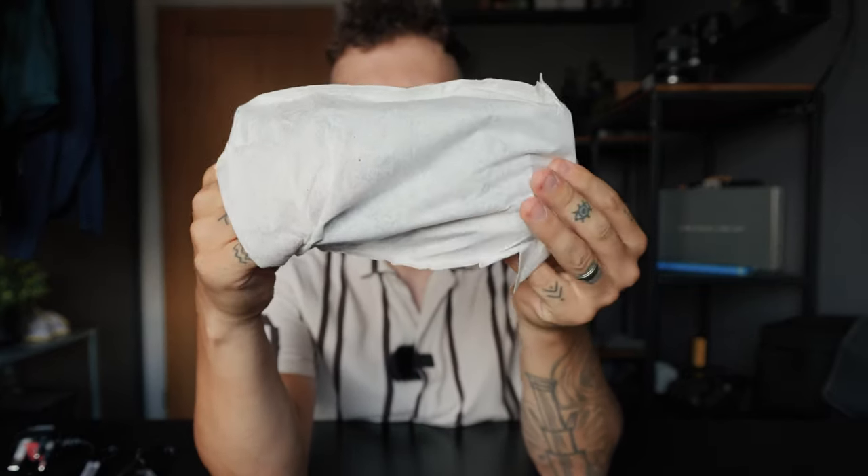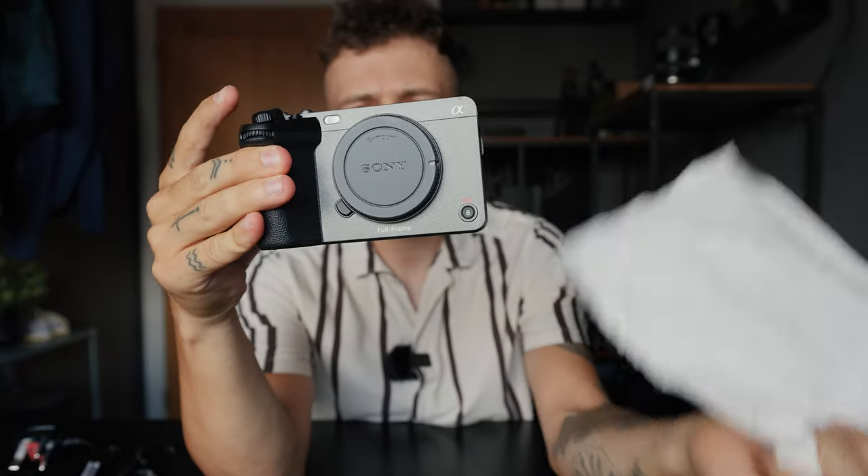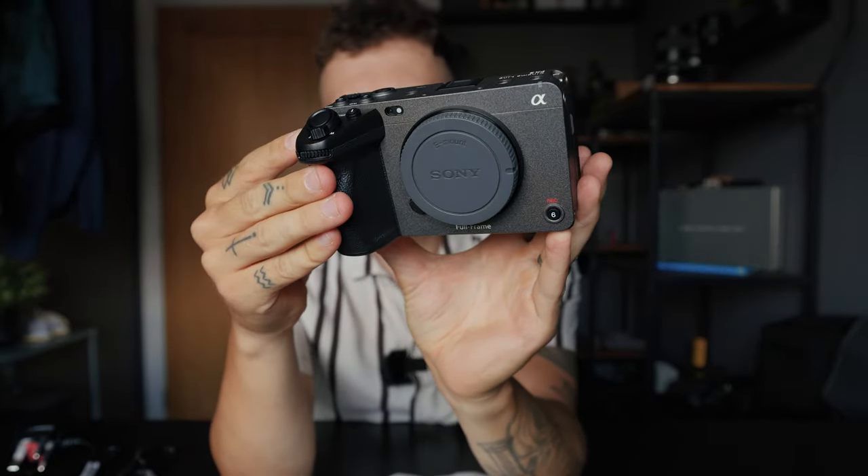You guys are going to see this for the first time — this is the Sony FX3. How does that bad boy look?